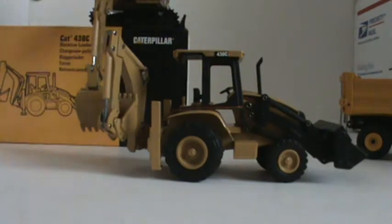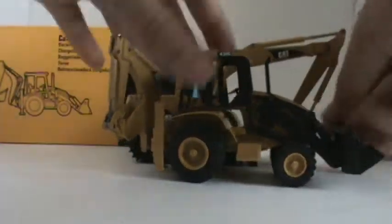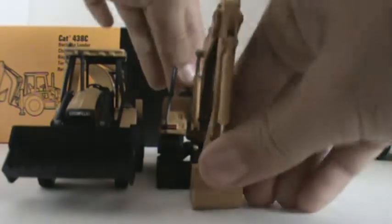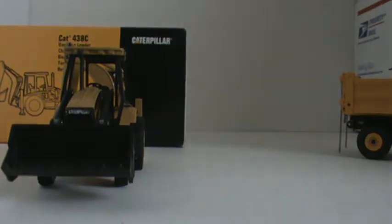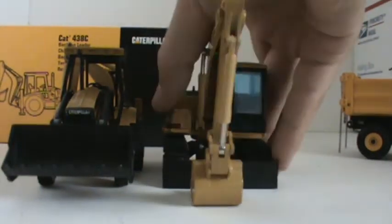Here are the two old models with each other, compared to the 312 BL. My two old models — they are both made in '97. These are both 1997.